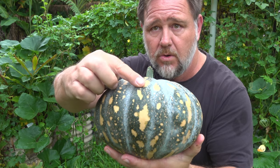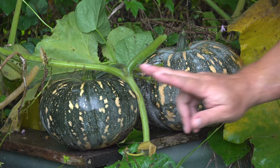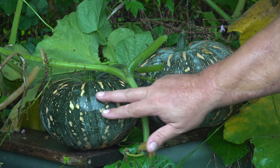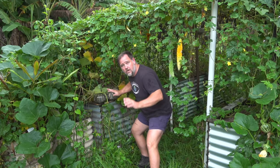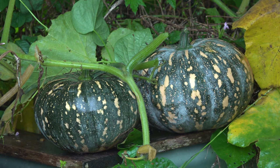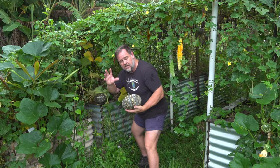Tip number two: check the color. You can see this one here — it's pretty dull, gone quite dull with an orange tinge to it. But if you compare this pumpkin to this one here, you'll see this one is more dull and this one's more glossy, and that's a sure sign that the glossy one is not ready yet. Of course it depends on the type of pumpkin — they're all different colors and there are so many varieties — but in general, if you keep an eye out for that difference, you're going to nail it.